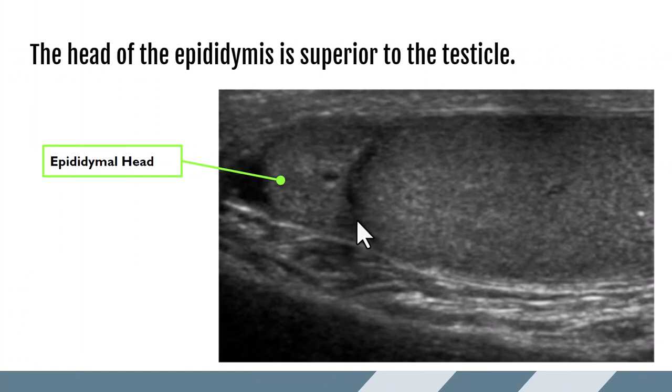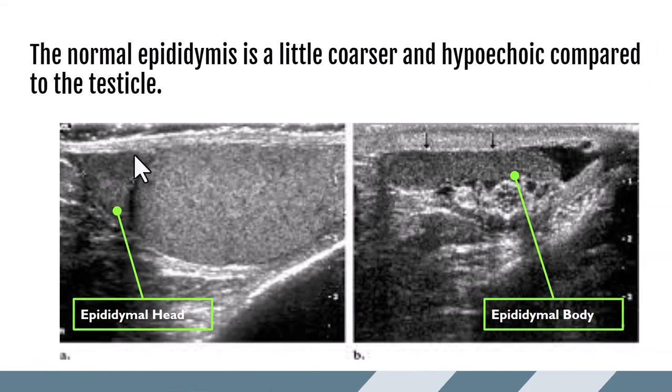On ultrasound, the head of the epididymis is seen superior to the testicle. In the longitudinal plane, shifting up toward the head, we see it sitting like a little hat on top of the testicle, taking on a more triangular shape. It appears isoechoic to slightly hypoechoic compared to the testicle and usually has a coarser echo texture. Here we can see the epididymal head sitting on top — just ever so slightly hypoechoic compared to the testicular parenchyma — and an elongated body of the epididymis with clearly different coarseness and echogenicity compared to the testicle itself.